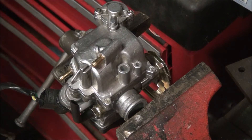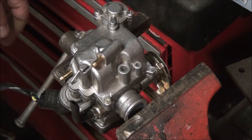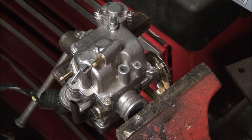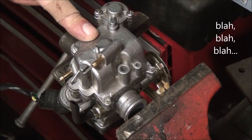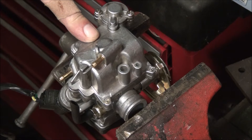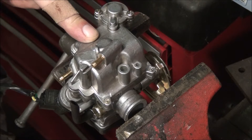Master Jedi mechanic status was achieved once again tonight, and this time I decided to document it on film. This is a carburetor off of one of these cheap Chinese-made scooters that are pieces of crap and usually not even worth buying.